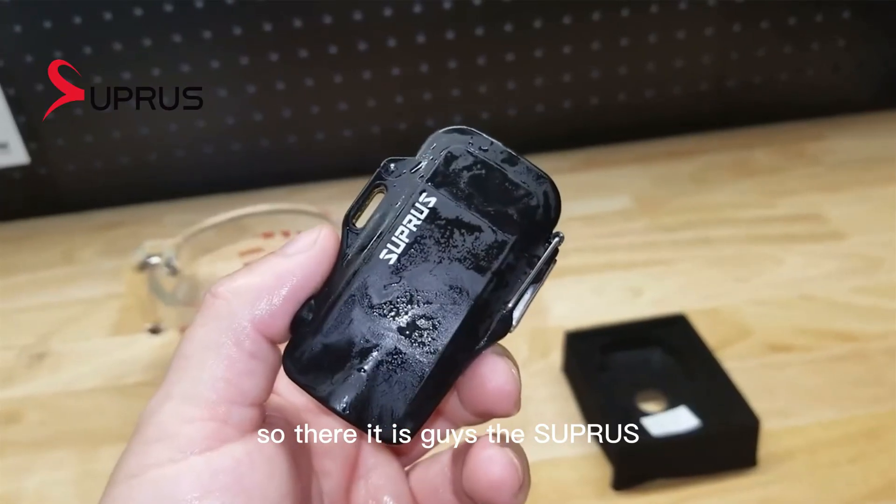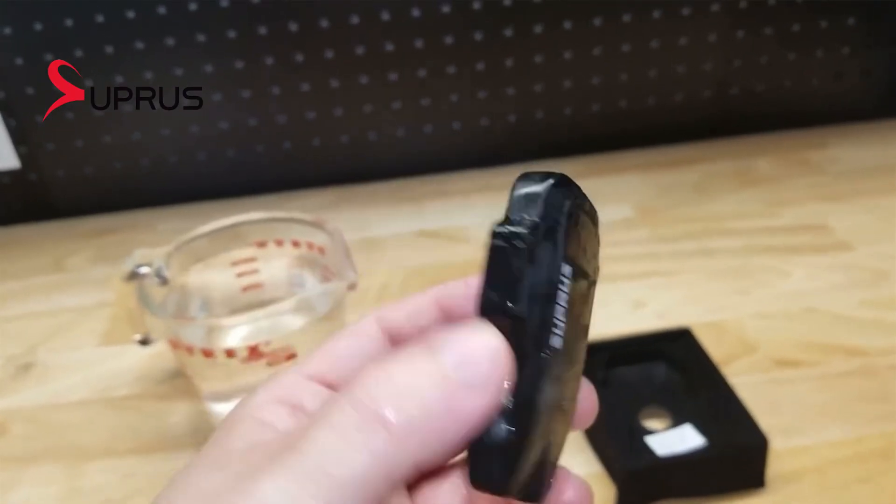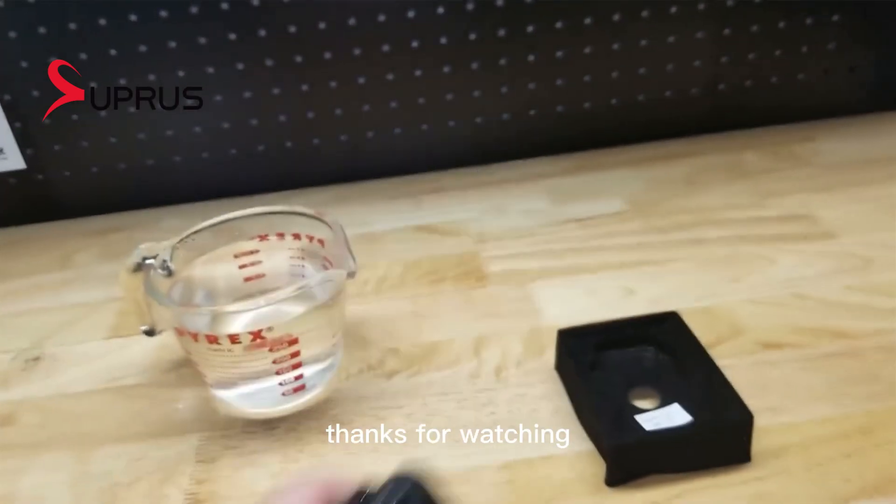So there it is guys — the Supras Dual Arc Electric Lighter. Thanks for watching.